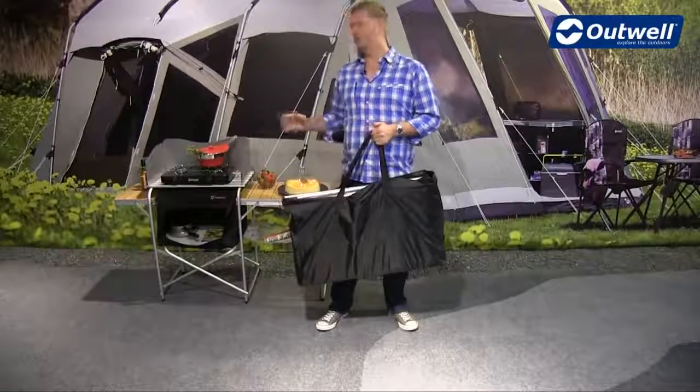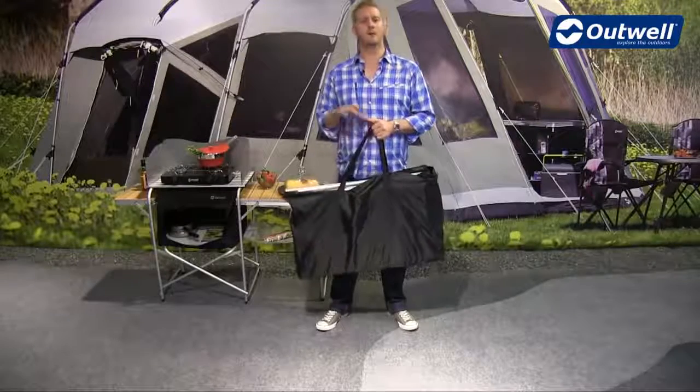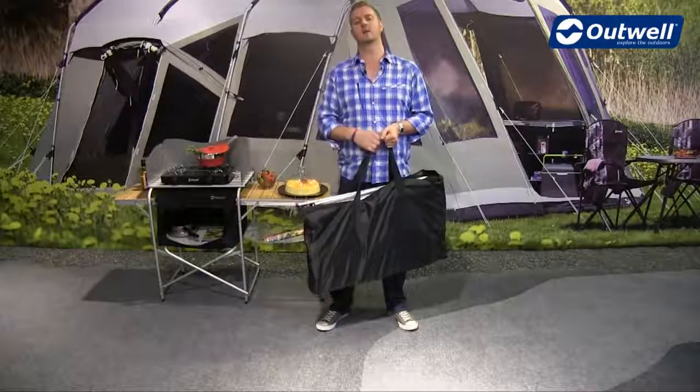Hi and welcome to Outwell. Here I'm going to show you how to assemble and then take you through all of the features of the Vancouver kitchen table.